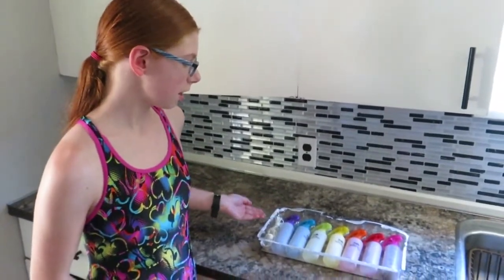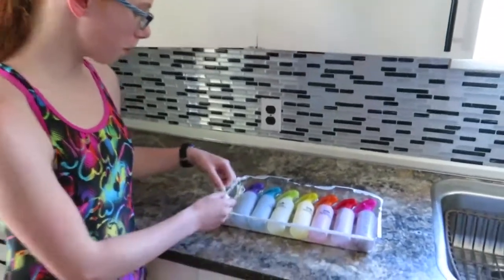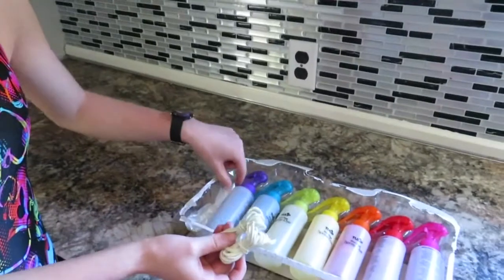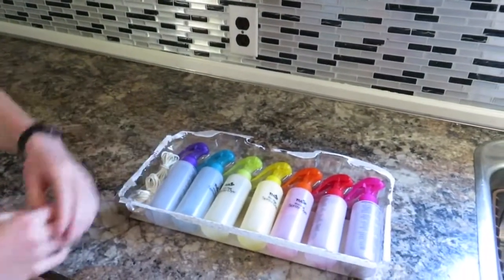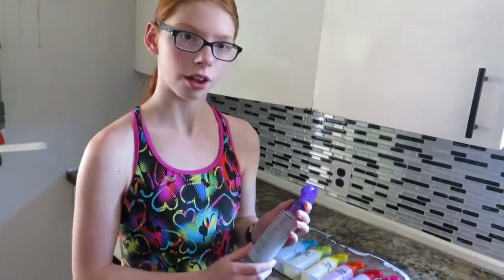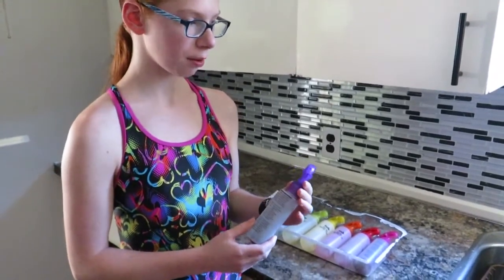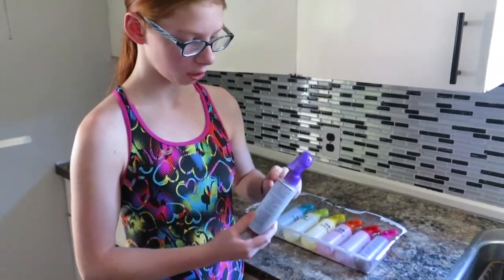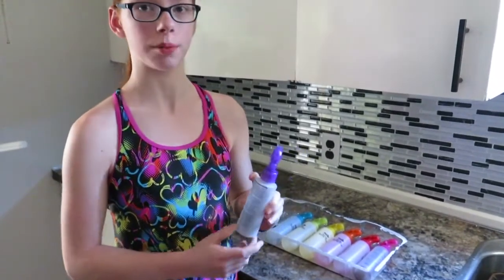The package says that this kit can do 21 projects. There's rubber bands and some gloves with it. The directions on the bottle are very simple — you unscrew the lid and fill it up with warm water all the way up to this line, then you let it dissolve for a little bit.